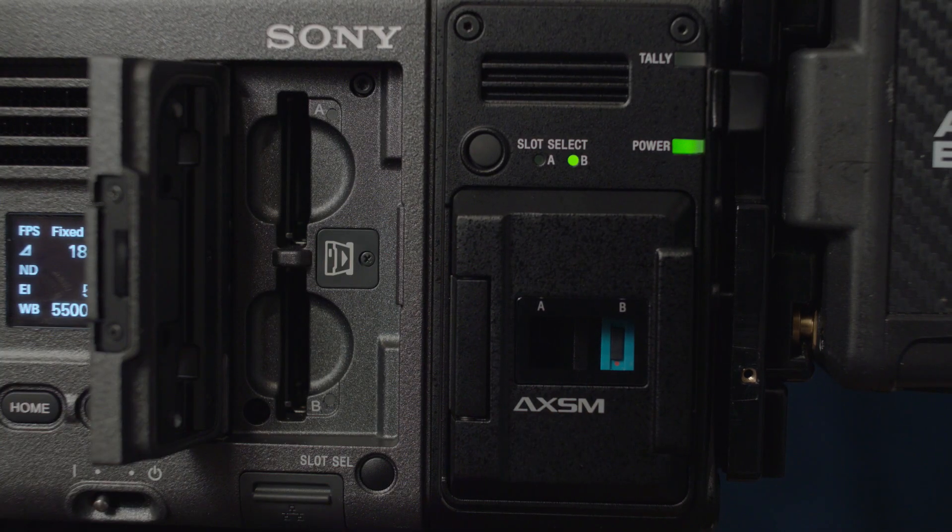The Venice can record internally on SXS cards, which have been around for an awfully long time. Those record in XAVC, MPEG-HD, and many flavors of ProRes. So no matter what you're editing in or transcoding from, you have a lot of flexibility there.